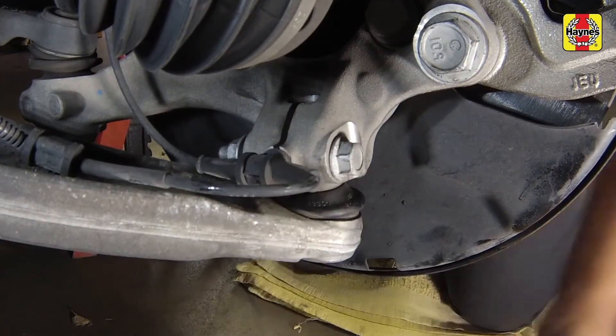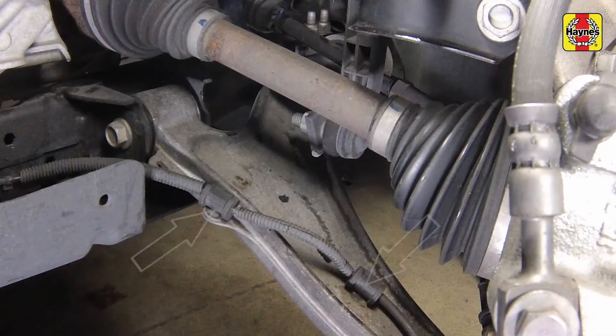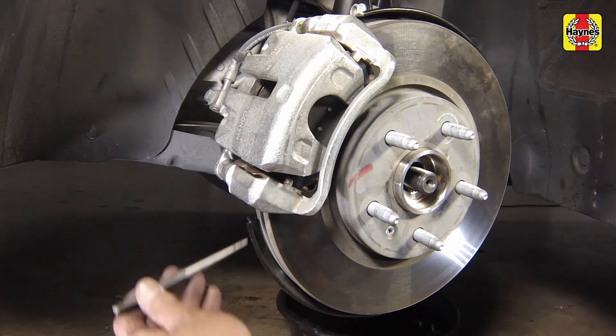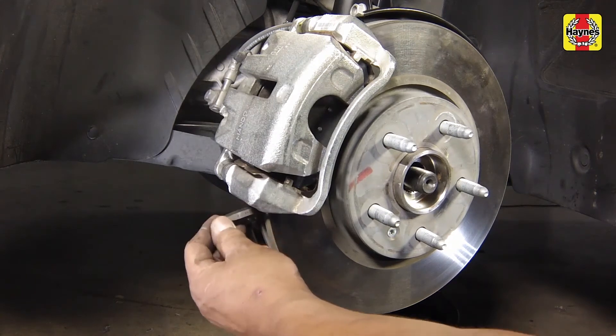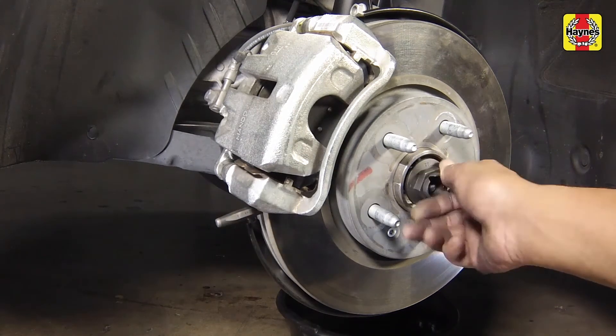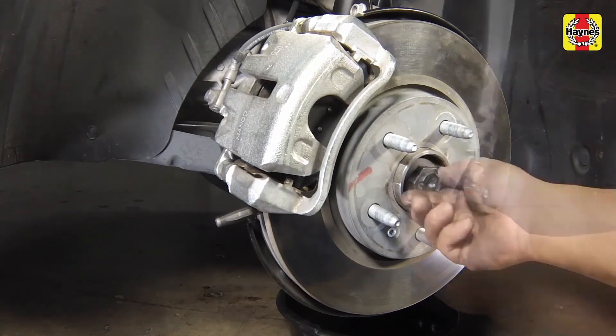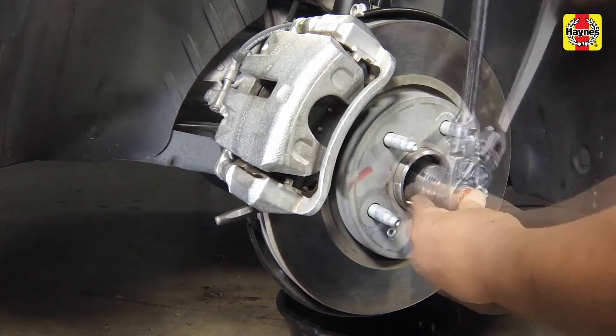Attach the wheel speed sensor wiring harness clips onto the lower control arm and steering knuckle. Note: if your socket did not fit through the opening in the wheel when the hub nut was broken loose, tighten the hub nut now to the torque sequence described in a moment. Do this using the technique described previously by inserting a long punch into a disc cooling vane and letting it come to rest against the caliper bracket. Install a new drive axle hub nut and tighten it securely, but do not fully tighten it yet.